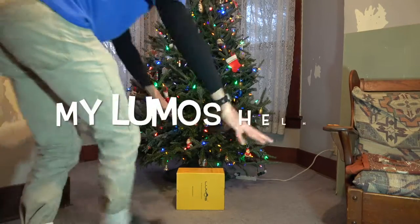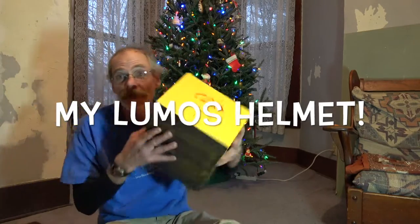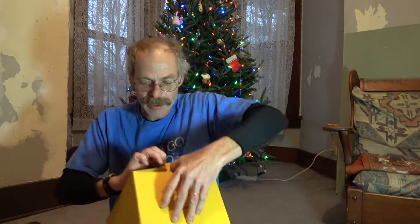Oh my gosh, my Lumos helmet is here! I've been waiting so long for this. This is going to be the coolest thing ever for a bicyclist like me. Check this thing out.